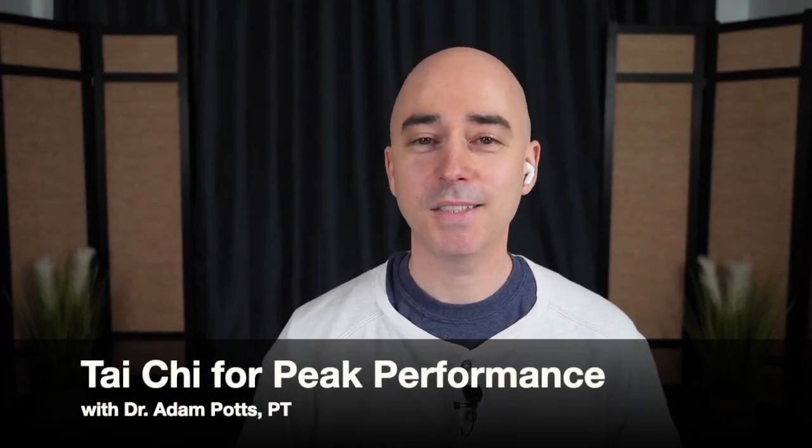Welcome everyone to Begin With Breath Tai Chi. My name is Dr. Adam Potts, the Tai Chi PT, and today we're going to do a Tai Chi flow for peak performance.